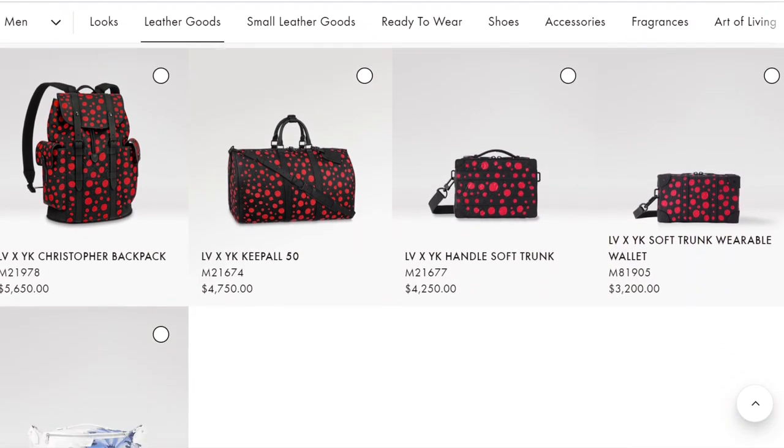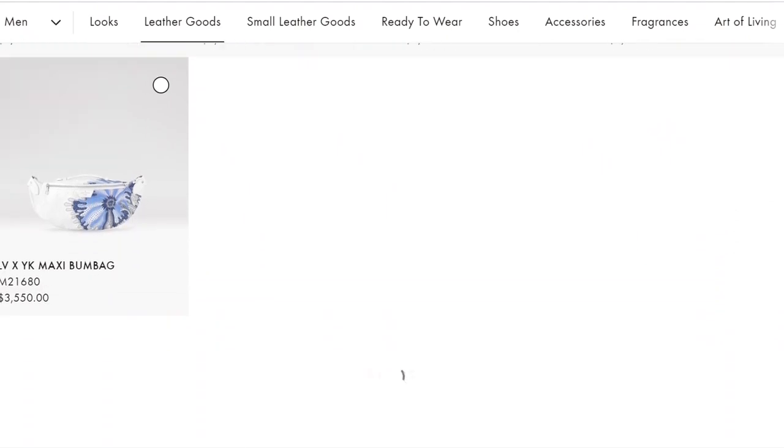The next colorway for men's leather goods is black taiga leather with red infinity dots on top. There are only four leather goods available in this particular colorway, and they are repeats of the ones we just saw in the Monogram Eclipse.